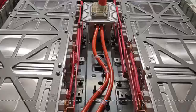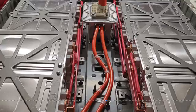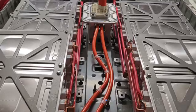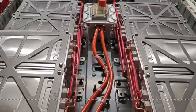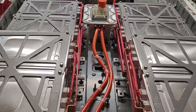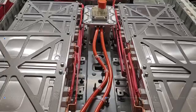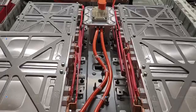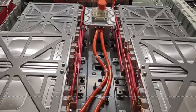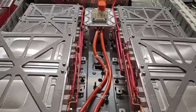To do the repack, the modules obviously have to come out and be reconfigured into a different configuration, because in the pack itself they're all in series, which is about 380 volts. We loosened them but haven't moved any except for the back stack.